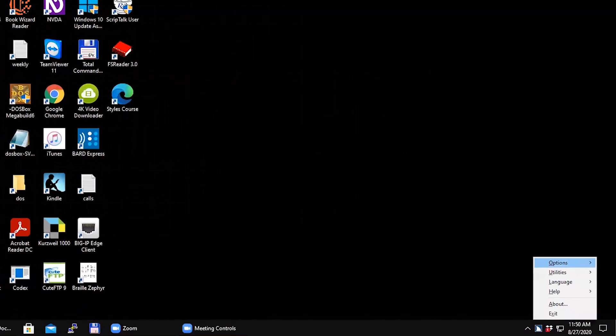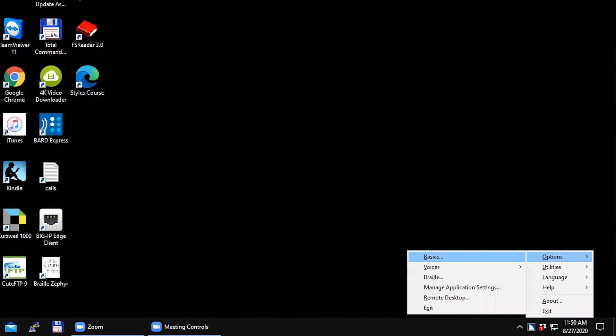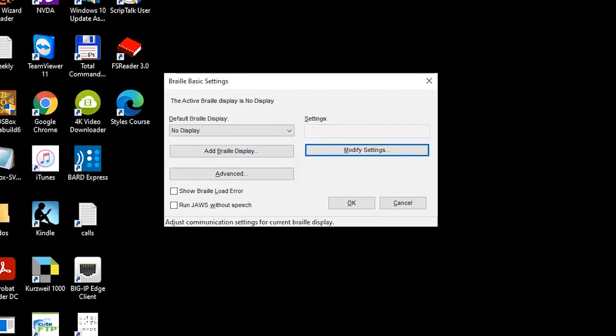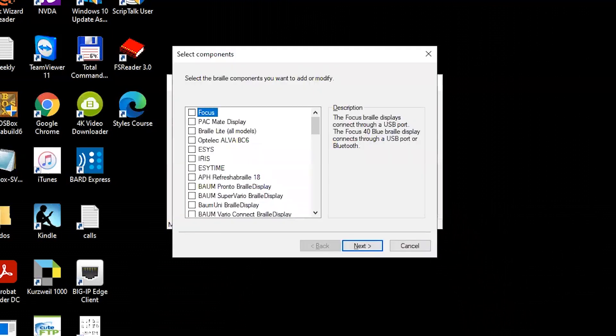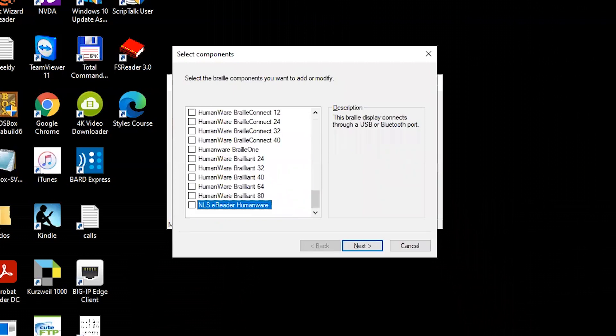Now on the computer, open the JAWS control panel, select Options, then Braille. Tab to Add a Braille display and press Enter. A list of possible Braille displays will appear. Type the letter N until you reach NLS Braille eReader HumanWare. Press the space bar to check the box.